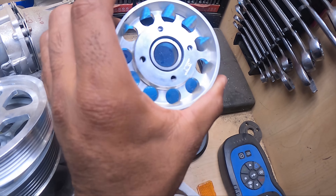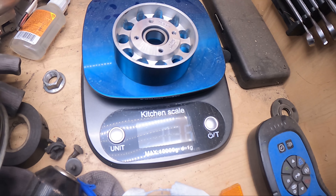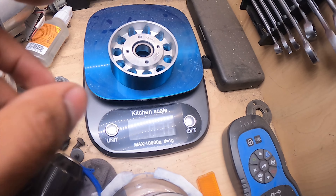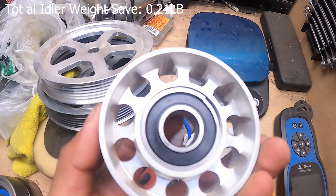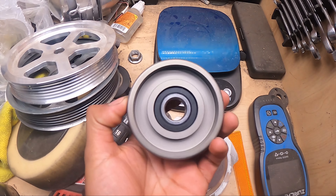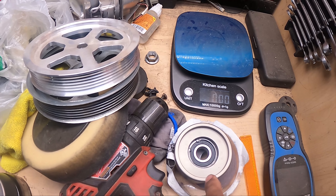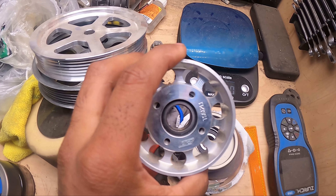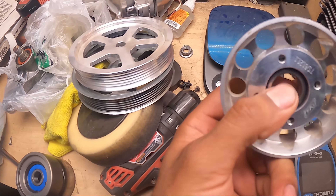Shockingly the Unorthodox lightweight idler pulley is 0.36 — even lighter. So I'm going to go ahead and run a Gerze and Unorthodox setup, not just Gerze alone. This Gerze one is probably going to go to one of my buddies and we're going to swap them out because I gave it to one of them, but we're going to swap it out with the Gerze one — because I want to run the lighter one.